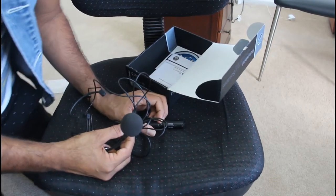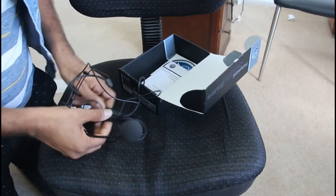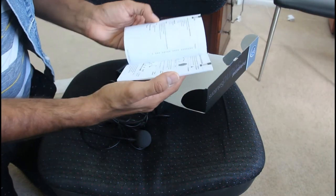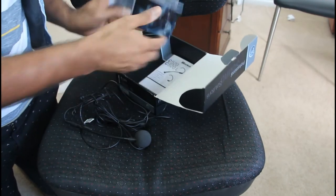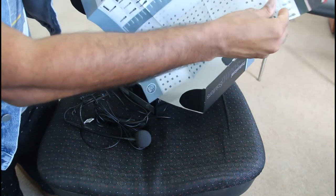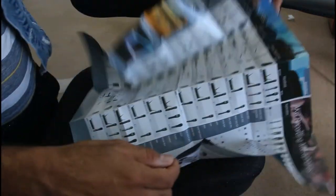You can buy a separate phantom power deck at an extra cost. Then you get this manual, which can also be downloaded online from the AKG website, and then you get this microphone guide about each and every AKG microphone. It's quite extensive but not directly related to the microphone we are using.